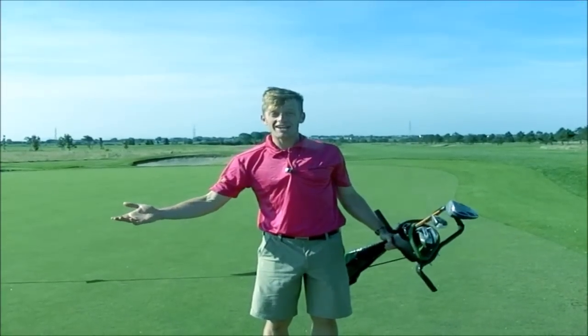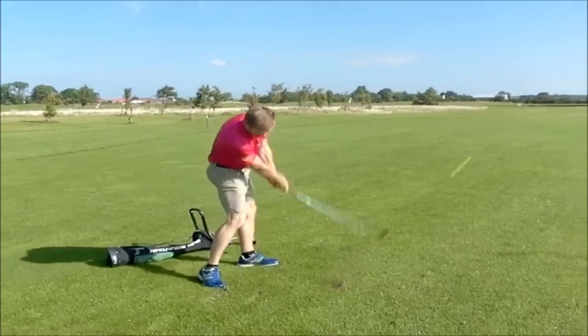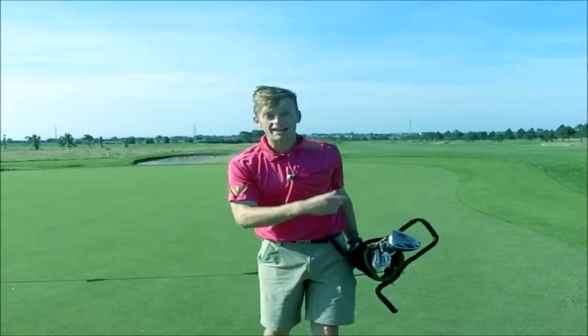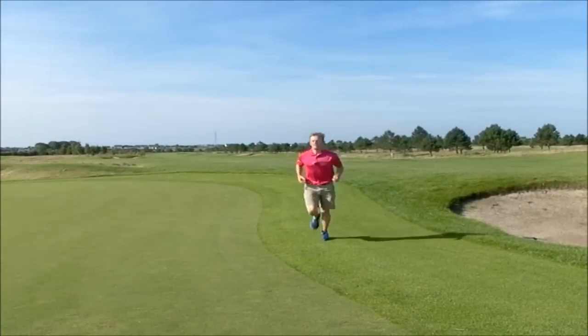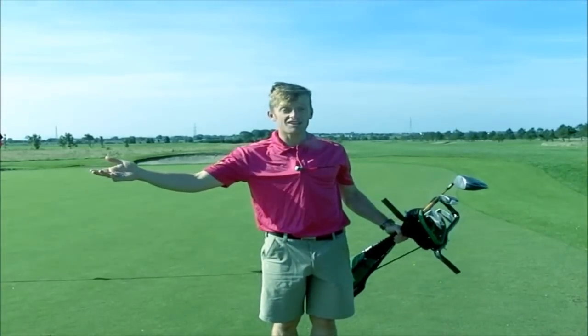So how do you train to be a speed golf champion? Well here's what I do. I hit a lot, a lot, a lot of golf balls to make the process of hitting a golf ball automatic so you don't have to think about it too much. I do a lot of running at a pace where I can have a comfortable conversation. And I play a lot of speed golf.